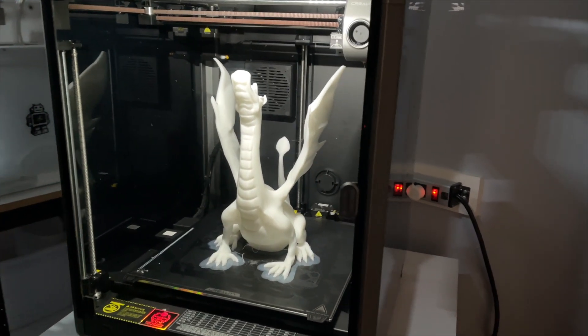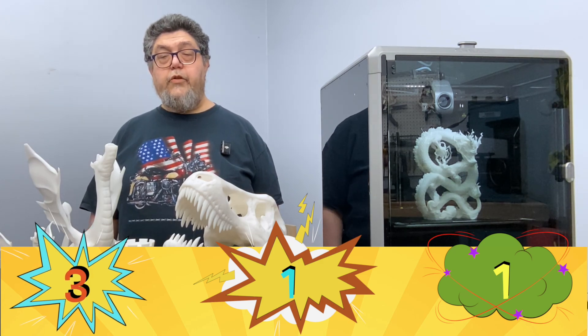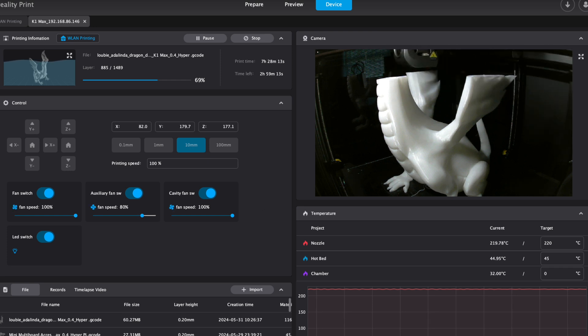The printer scores another good for its camera. The company doesn't provide resolution specifications, but I'd guess it's 720p. Even so, it's very clear and provides great monitoring through the Creality Print application. It's much better than the camera in the Bambu X1 Carbon.